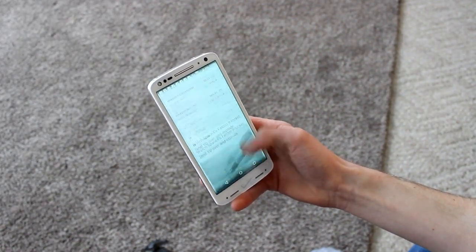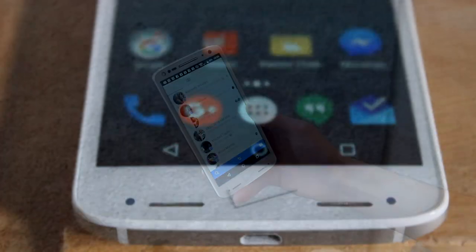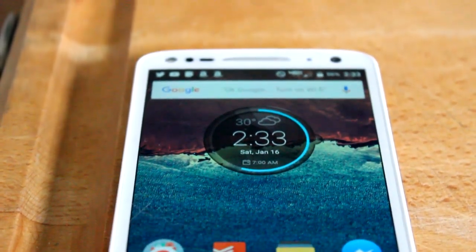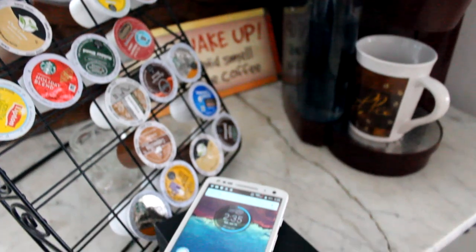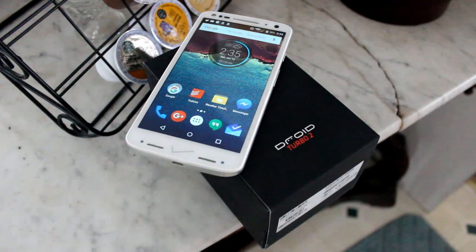Motorola clearly shared this same mindset when they launched the Droid Turbo 2 in late October of 2015. It's far from being a petite smartphone, but it offers great specs, an attractive, ultra-durable design, and some of the best battery life I've seen on a smartphone in the past year. The Droid Turbo 2 is being marketed towards power users and those who are rough on their smartphones, but does it live up to the high expectations that Motorola is making for it?